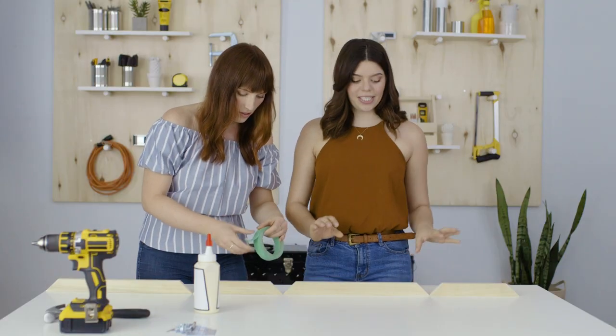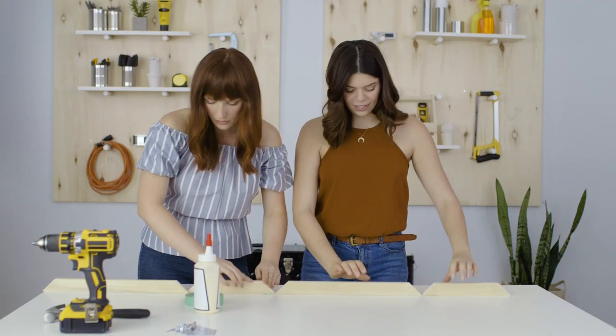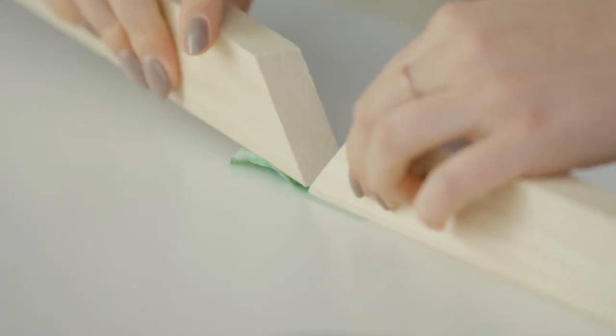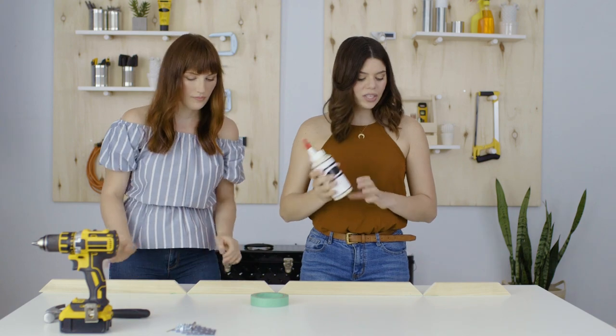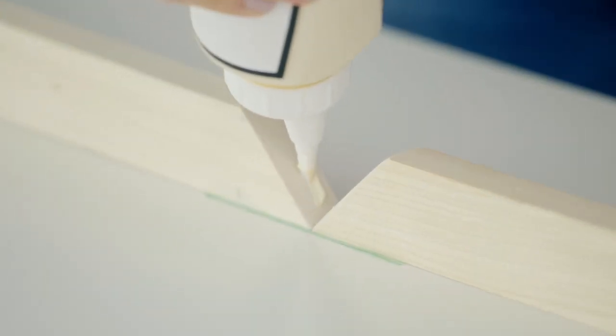We're going to take some painter's tape and tape these ends super close together. You want to make sure they're very tight with no gaps showing. Then we can take some wood glue and put a little strip of glue in between each of the corners and then fold it all together.